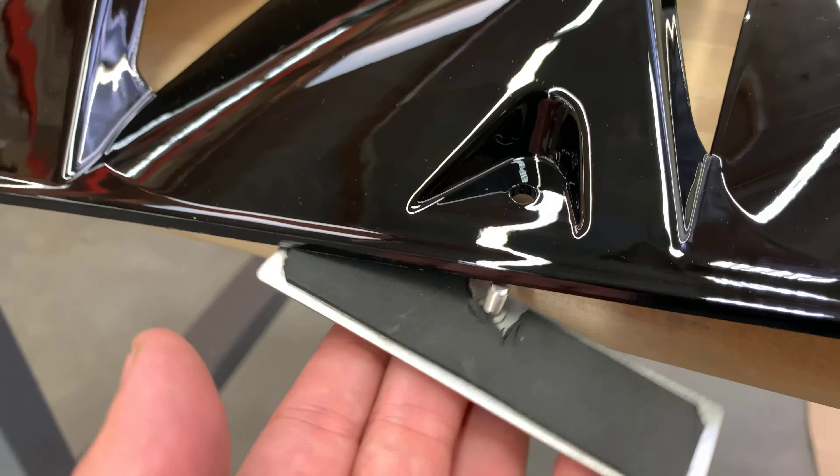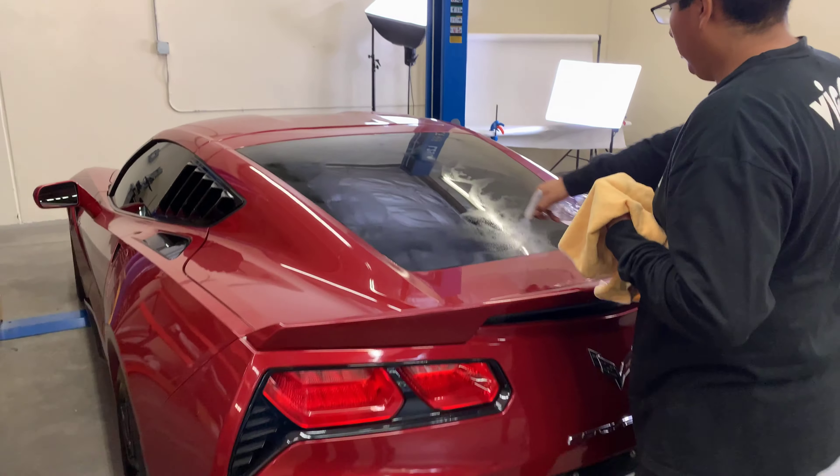Once you've positioned all the brackets in the right place, we're going to go ahead and use the spools, washers, and nuts to secure them. Once we're done with that, the rear louvers are ready to be installed. Make sure to also properly clean the surface where you're going to be doing the installation.